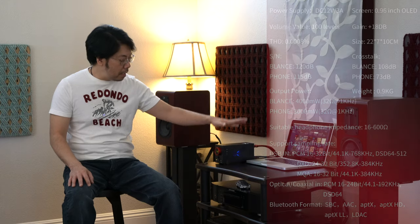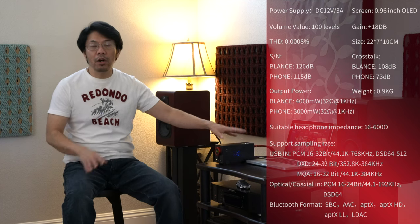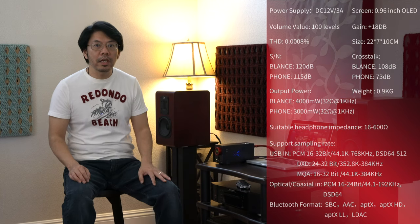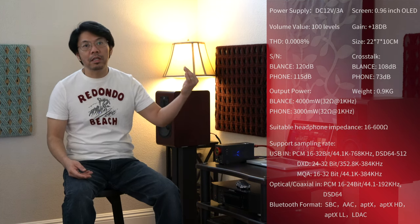On the DAC side, this unit can handle all the music you might have — MQA, DSD, or regular high-res. You can throw any kind of file at it and Audirvana will easily recognize it. As soon as I start Audirvana, it can recognize the format right away. This is one of the easiest setups I've used.